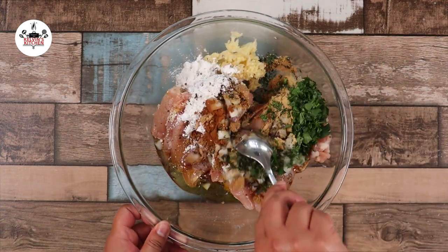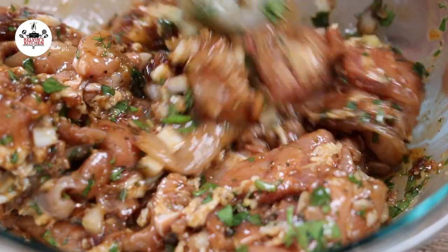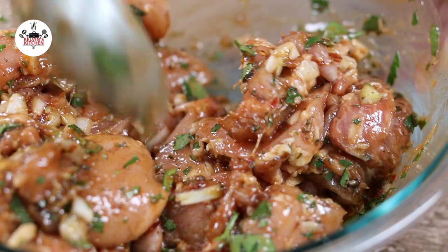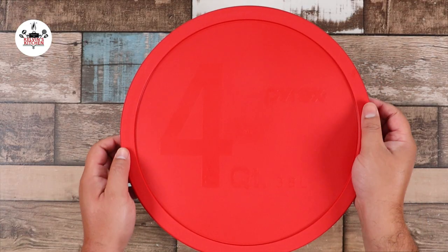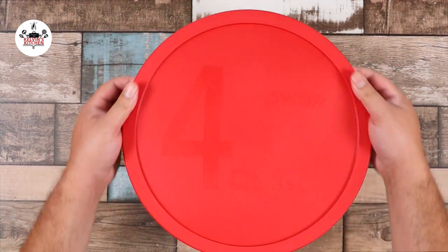Go ahead and give that a toss until all the chicken has been evenly coated with the spices. Cover and keep in the fridge for at least two hours or overnight.